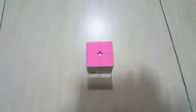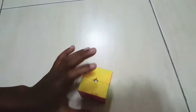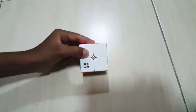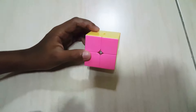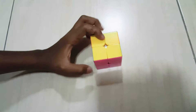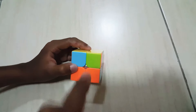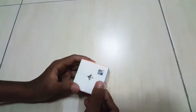Now we finished the yellow face. Normally you will get another face — the pink in our position. Now you just have to face the opposite, so it's orange. Then do this algorithm.